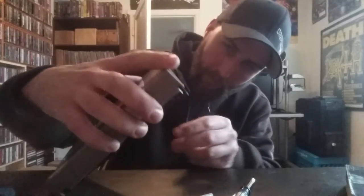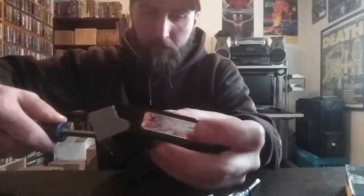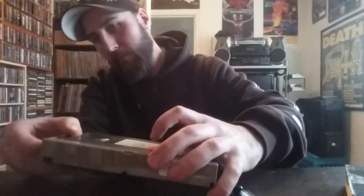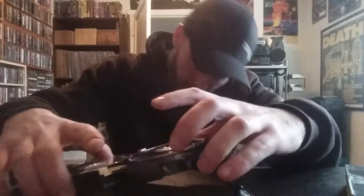It should fall right out — not quite there yet... there it goes. Yep, it just falls right out, just like that.